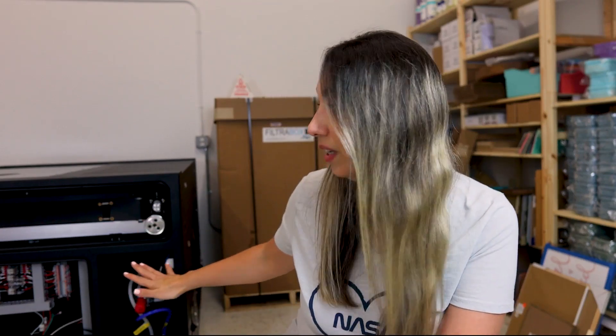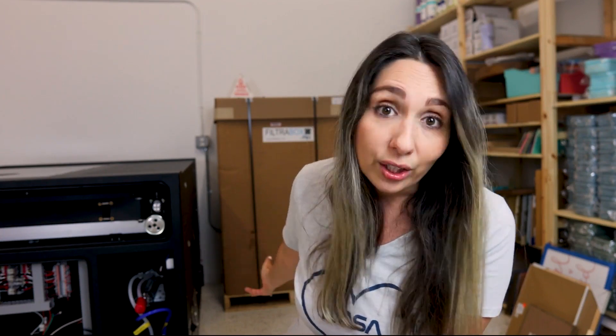All right guys, so we have unboxed the Nova. As you can tell, I still have to put it together and that's going to be in a follow-up video. But before I can even run my laser, I need to set up the exhaust system. So that means I need to unbox this baby, which is the FiltraBox Expand. This was sent to me by FiltraBox a while ago, but I couldn't unbox it because I didn't have a laser to connect it to.